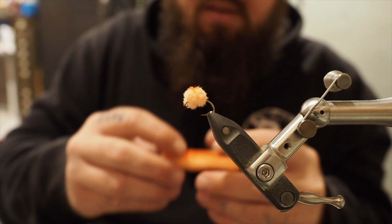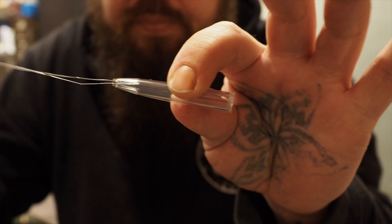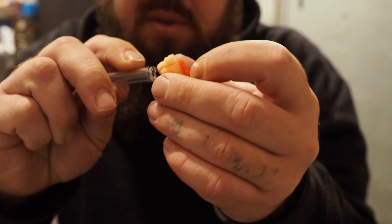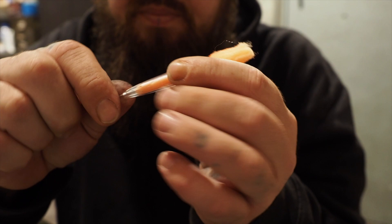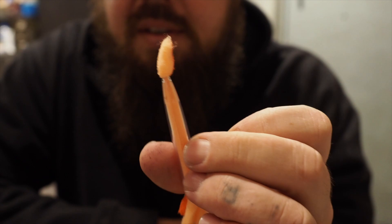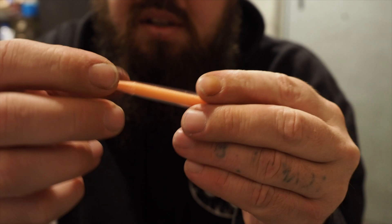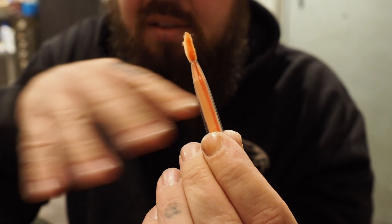Then grab your bobbin threading tool and stick that in there — the big open end. Chuck your McFly foam combination into that and pull it through. It's a little bit tight at the end, so just be gentle and out she comes. So now you've got this — it's all kept in there, nice and ready to use. You can make this as long as you want depending on how many flies you want to tie. You can make a bunch of these with a bunch of different colours — it'll make life super easy.